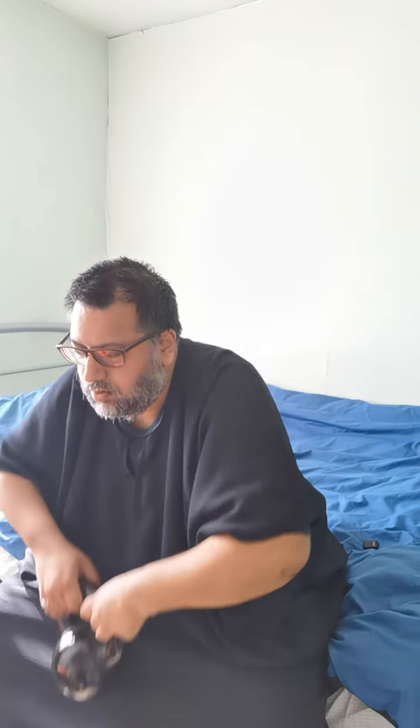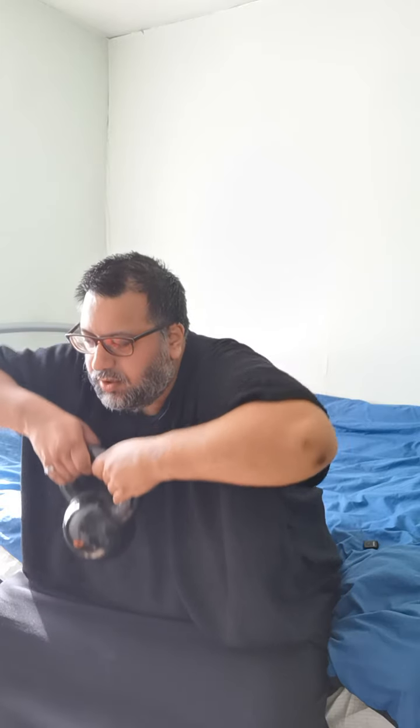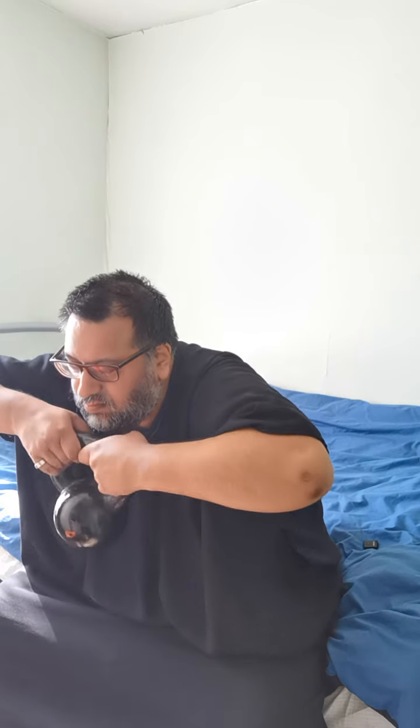One, two, three, four, five, six, seven, eight, nine, ten. And now with both hands: one, two, three, four, five, six, seven, eight, nine, ten.